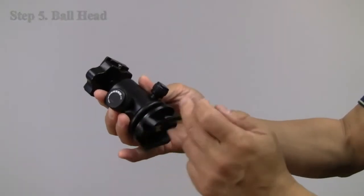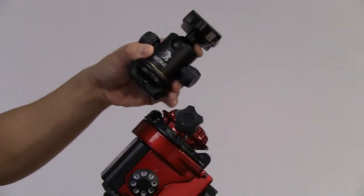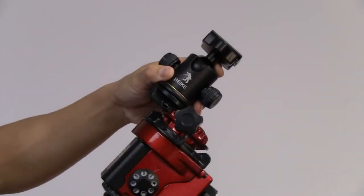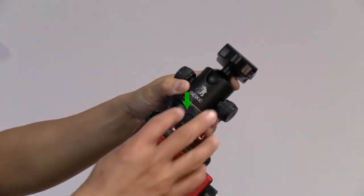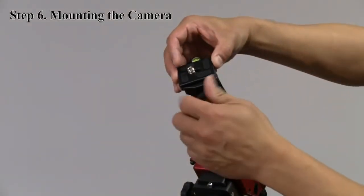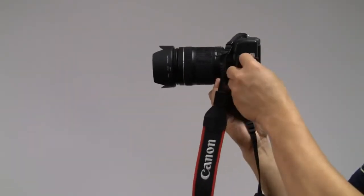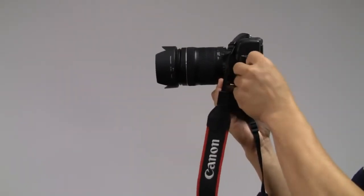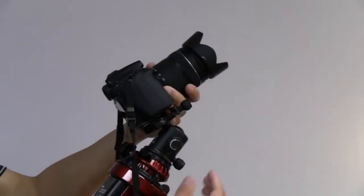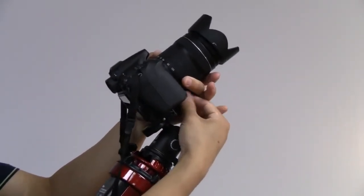Screw the ball head adapter onto the ball head. Mount the ball head adapter on the mounting plate, making sure the indentation of the ball head adapter and the locking knob are lined up. Remove the quick release plate and attach it to your camera. Mount the camera on the ball head, point the camera to your target, then lock it.